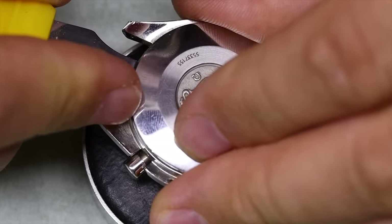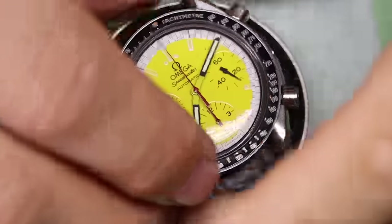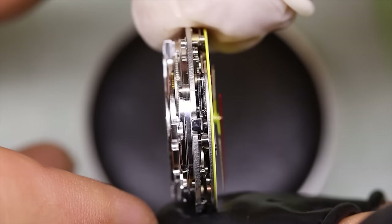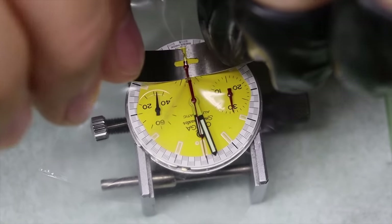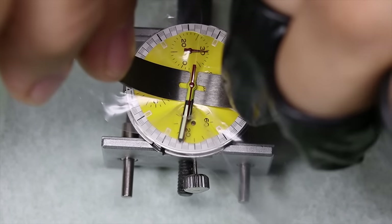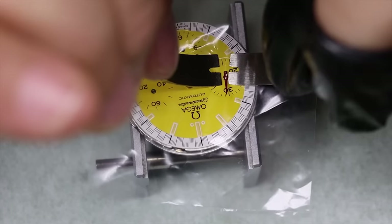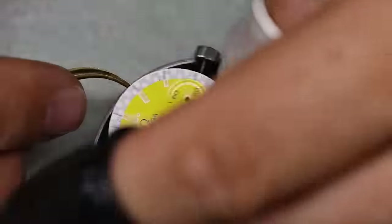We pop the back off and we'll see the Omega 1141 movement. So what is the Omega 1141? If we look from the side, we see it's actually a lot of different things happening here. It's actually a module chronograph on top of a standard movement. And actually neither the movement nor the chronograph module are from Omega. So it's kind of interesting that they call it Omega 1141 when it's actually ETA and Dubois-Depraz.